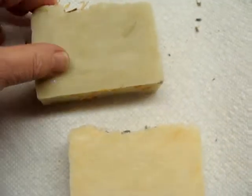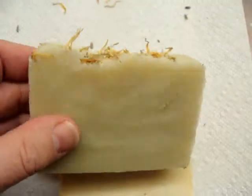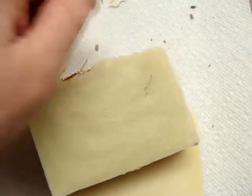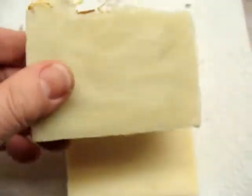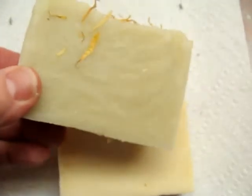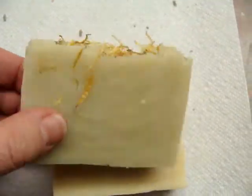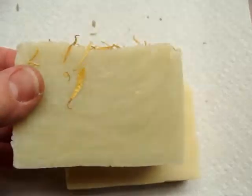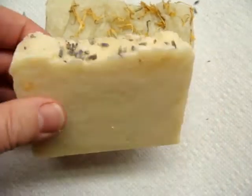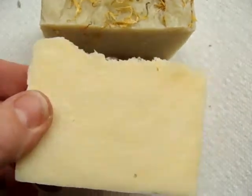Here is the lemongrass, which I also hot processed. I put calendula petals on top. It's green because I added French green clay to it. So there is the lemongrass and there's the lavender.